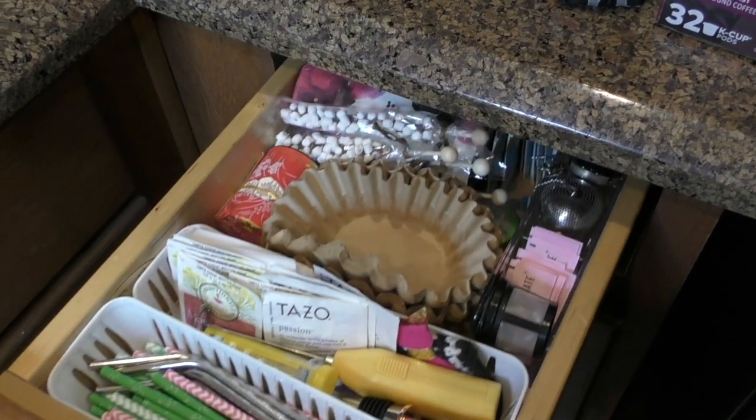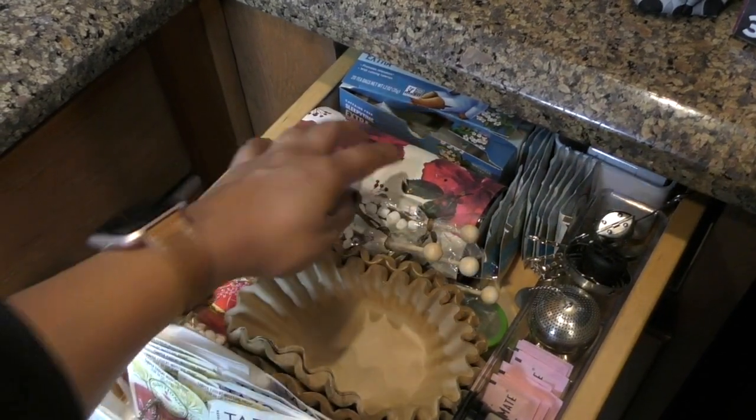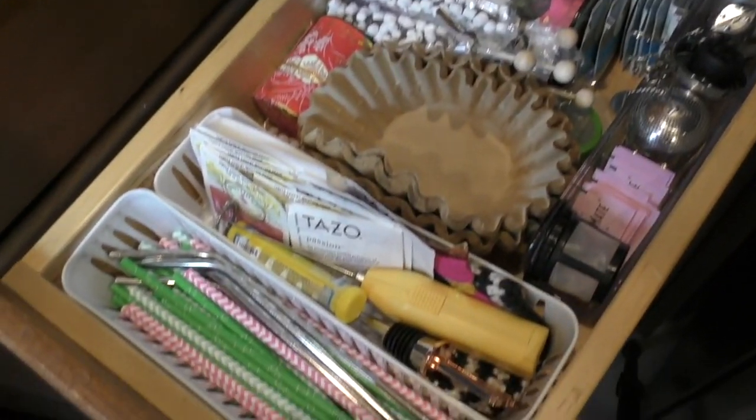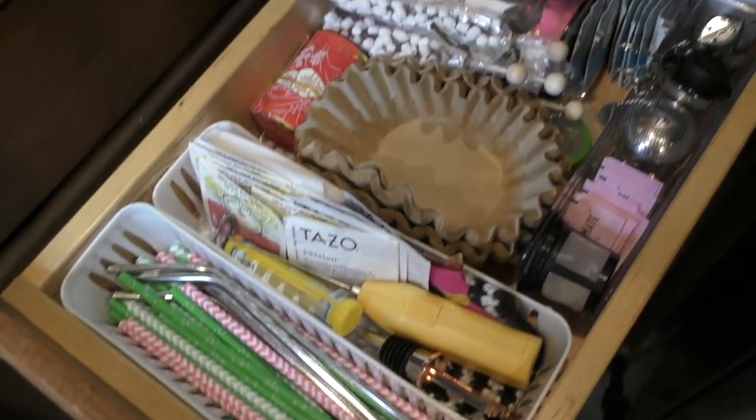This last drawer holds our straws and our tea essentials. This area has been organized for the past couple of months and it has maintained its functionality, given that we use this drawer quite frequently.